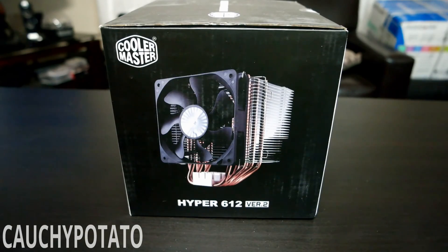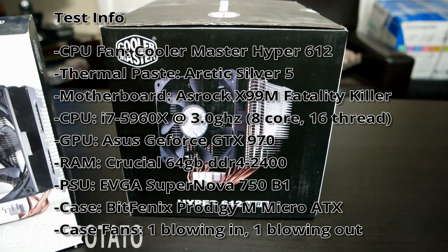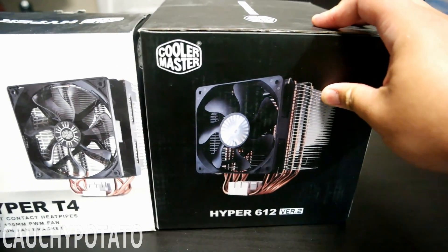This is the Cooler Master Hyper 612 — I got the single fan version. There's a dual fan one as well, but since I'm going to be using a micro ATX case, it's better to go with this one as there might not be enough room for two fans. For comparison on just how humongous the Hyper 612 is, the box for the Hyper T4 is about half its size.